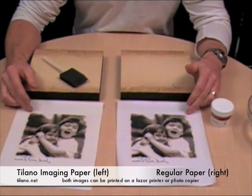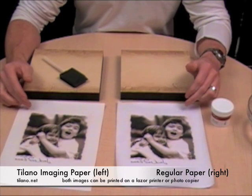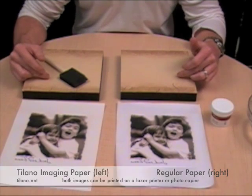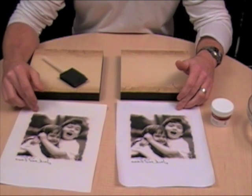What we have here are two photographs. One is done on regular paper, one is done on Tylano imaging paper. What we're going to do today is transfer them onto the fresco tiles, and we're going to show you the difference between regular paper transfer and a Tylano transfer.